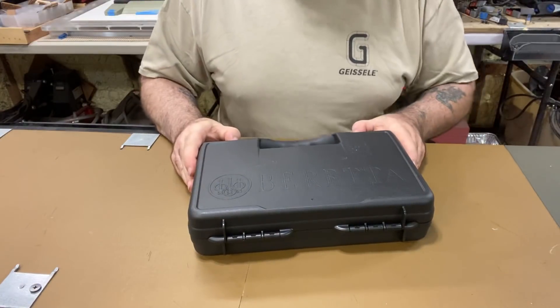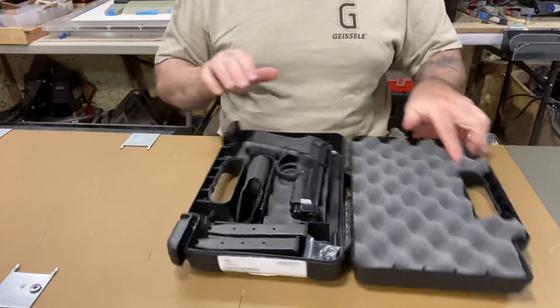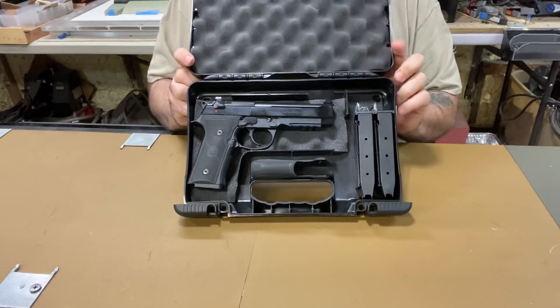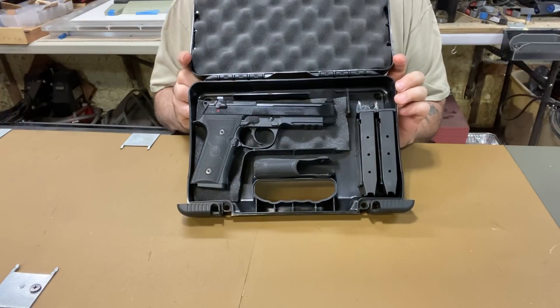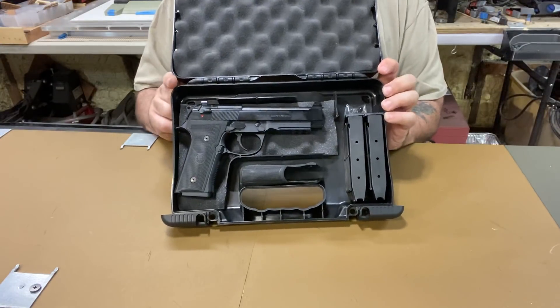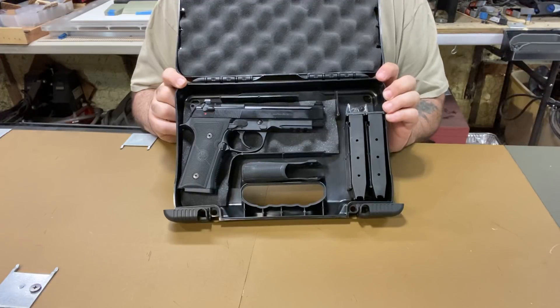This is the Beretta 92x — let's see what's different about it. I ordered it from Wex Gunworks in Delray Beach, Florida. They shipped it to my local FFL, my good man Steve — very reliable source and it came pretty quick.